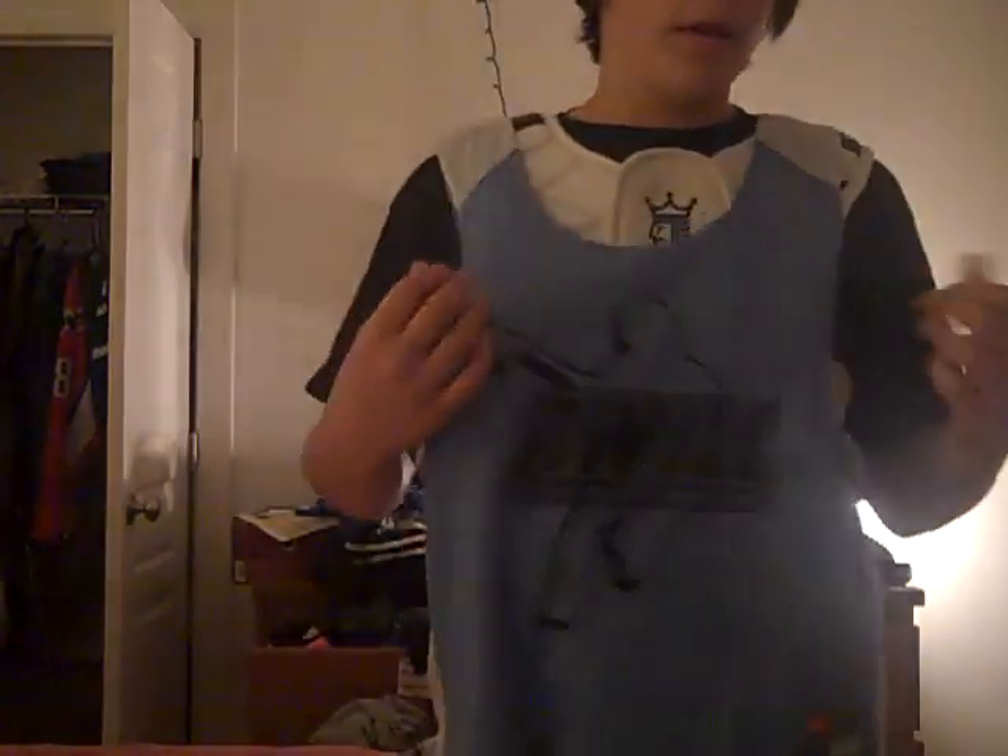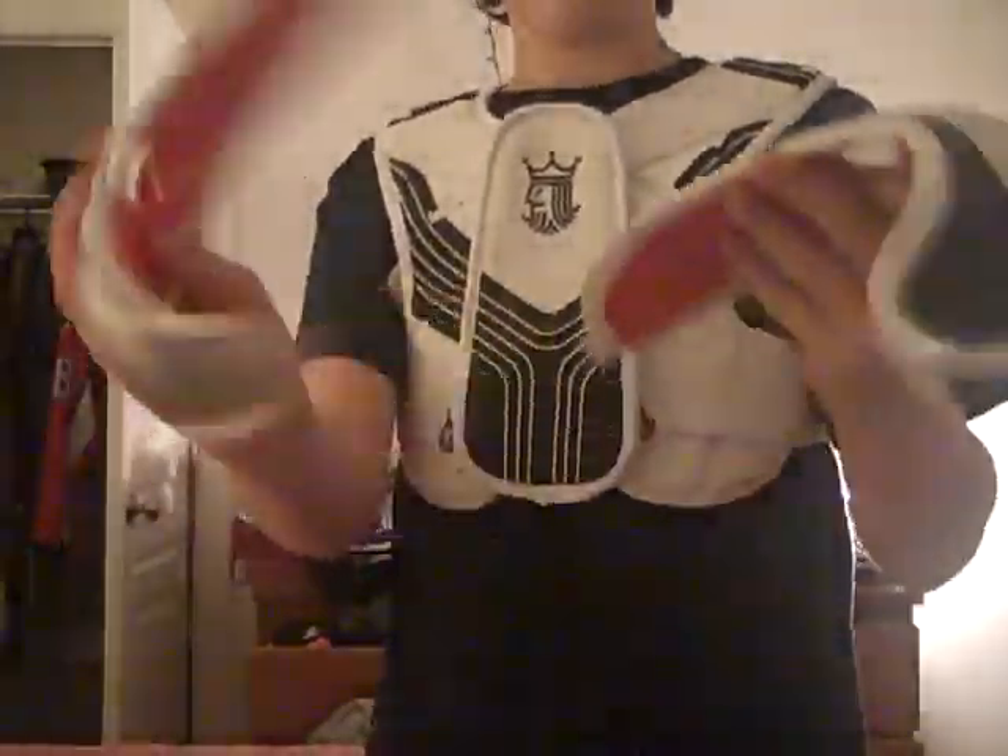Hey guys. Today I did a little modification to my shoulder pads. I have the Brian King 2 shoulder pads, and I'm wearing my Nova West Mini right now. Since I play mini, I need to be a little faster running up and down on the field, obviously. And these things just got on my nerves — they just kept flopping up and down, so I chopped them.